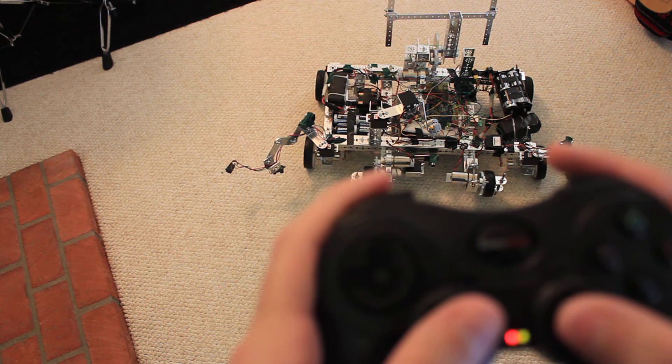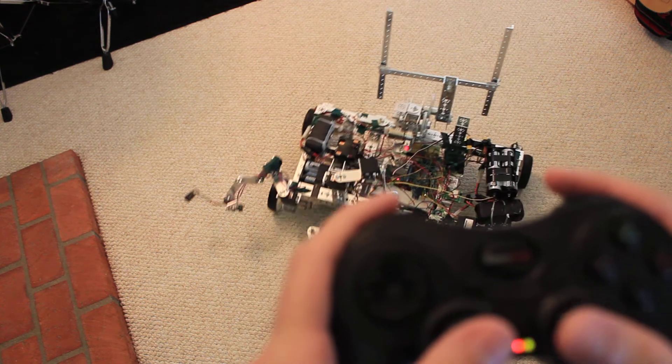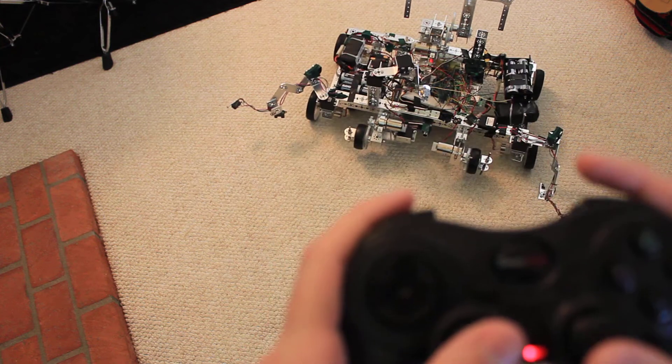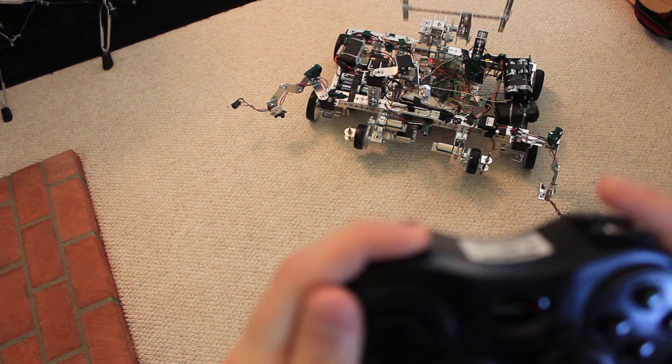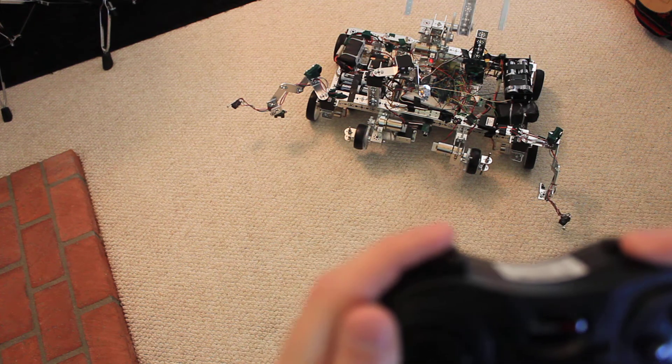The sticks are to move him with individual wheel control. The first triggers are for the flipper, which automatically stops before it runs into anything.